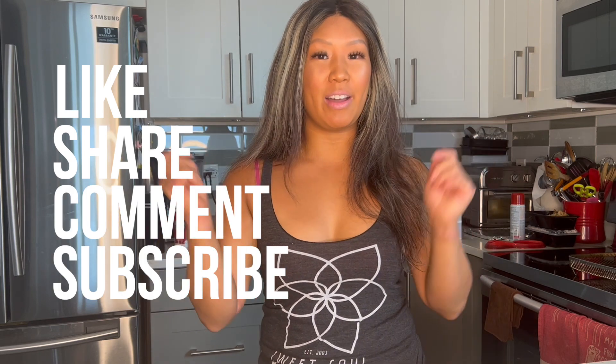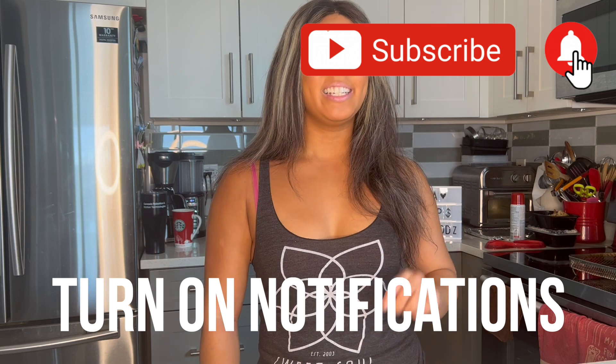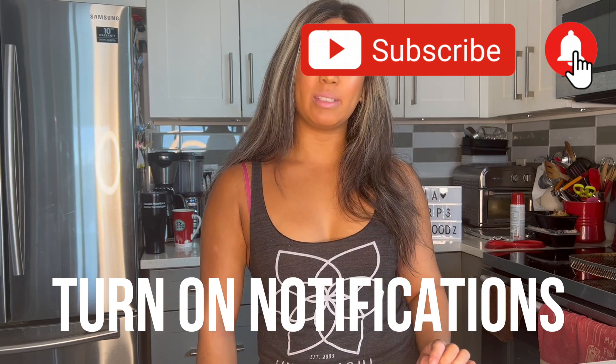If you liked this video, don't forget to like, share, comment, and subscribe. The link is down below. Don't forget to hit the notification bell at the top right-hand corner so you don't miss any new videos coming out. We'll see you right next week. Bye!